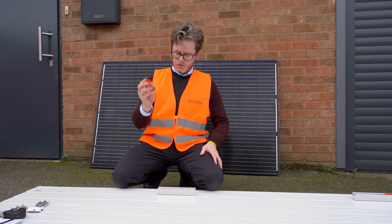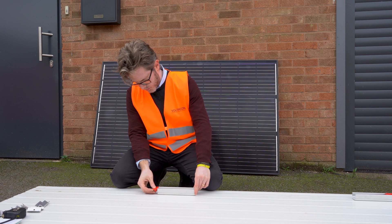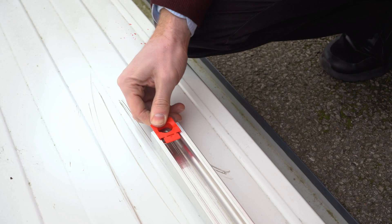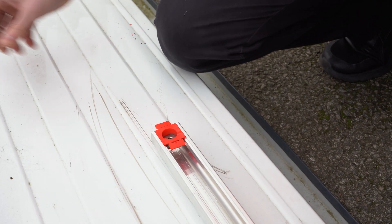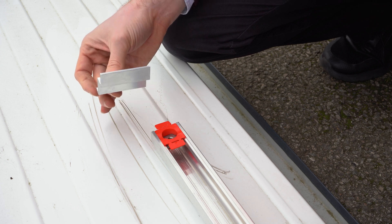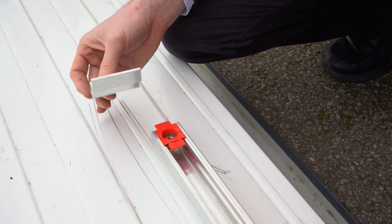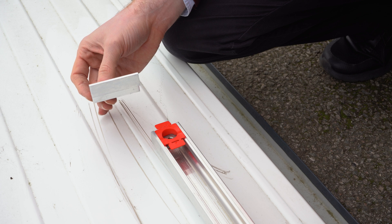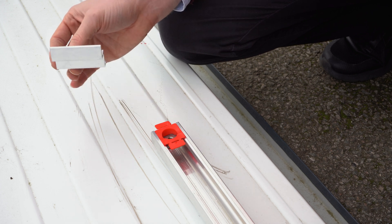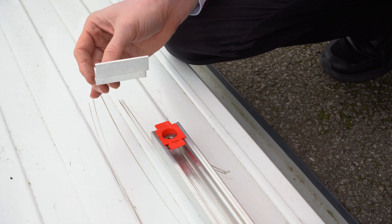Then you insert the clamping circuit — the clamping mechanism. This is the end clamp. In the demo video we have a single panel, so we will use only 4 end clamps. If you have multiple panels in one row, then you use end and middle clamps.